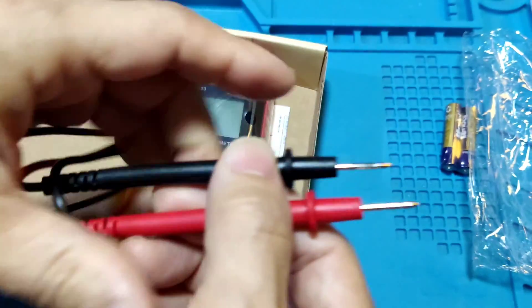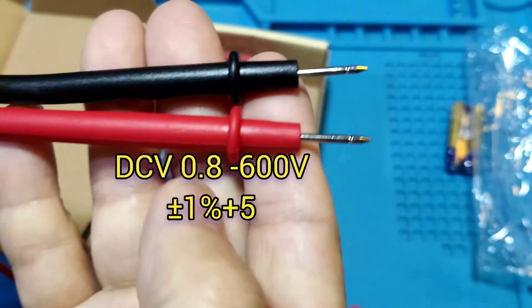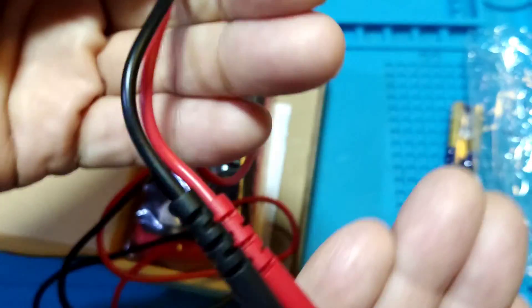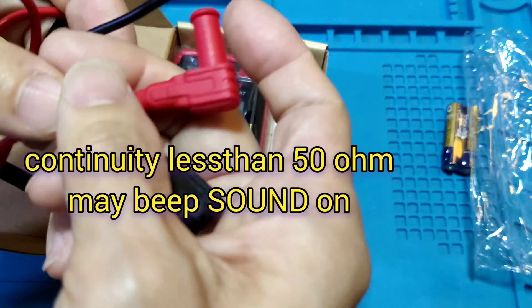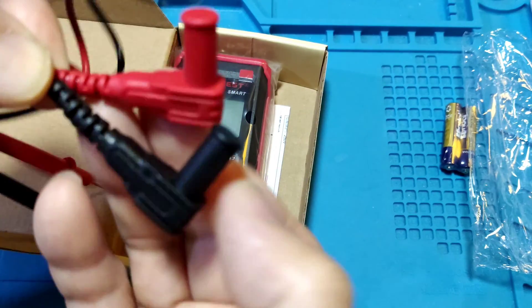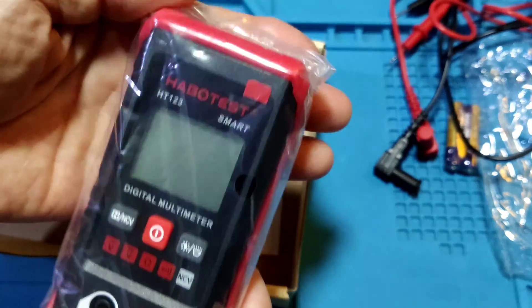It has 4mm plugs. DC range is 0.8V to 600V. AC range is 0.8V to 600V. Resistance is 1 ohm to 40 mega ohm. Continuity is less than 50 ohm, may beep sound. It has APO function — if not used for 15 minutes, it may auto power off.